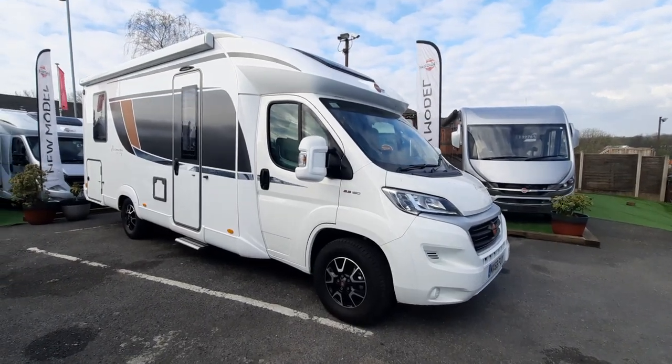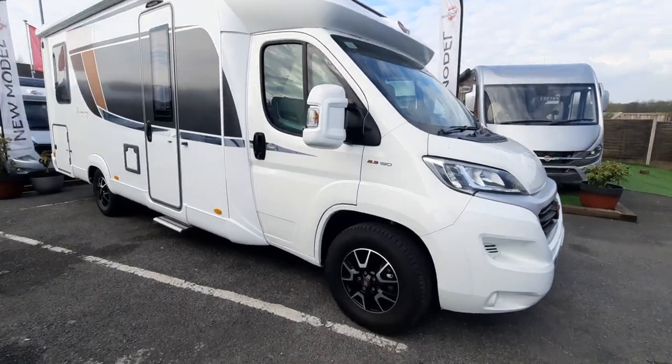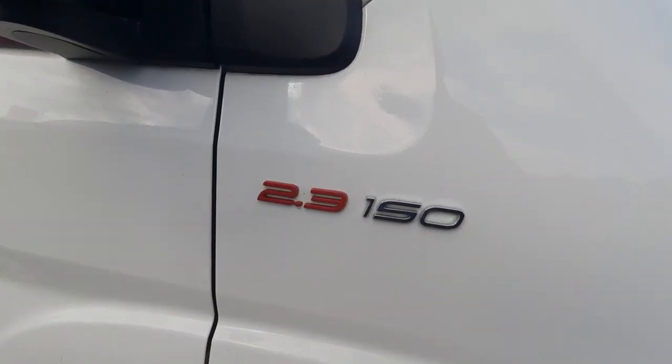Welcome to the instructional handover video for this Bursner Harmony Line 744. Going round the outside, we're based on a Fiat 2.3 150.